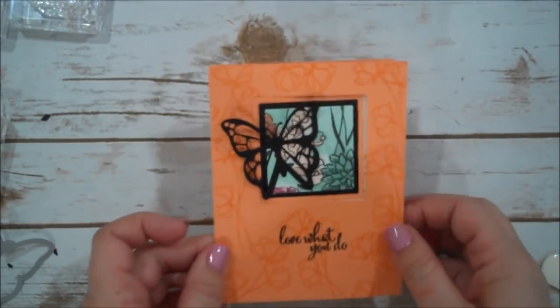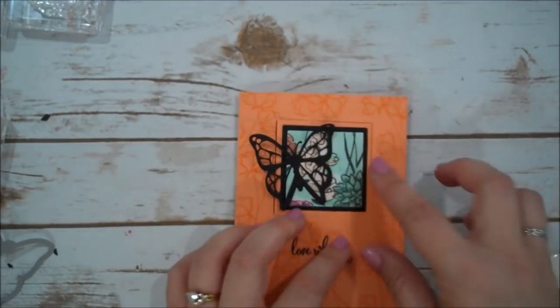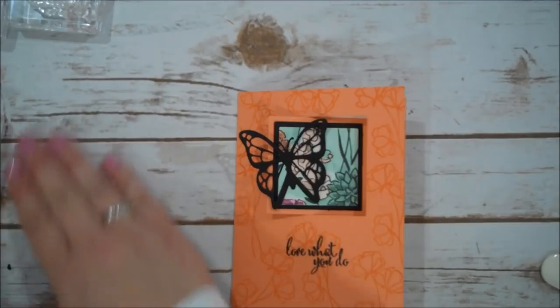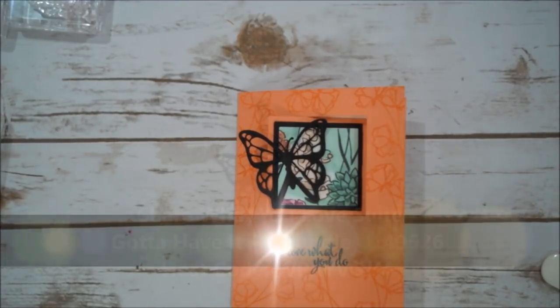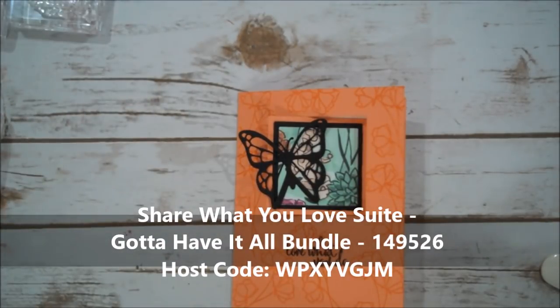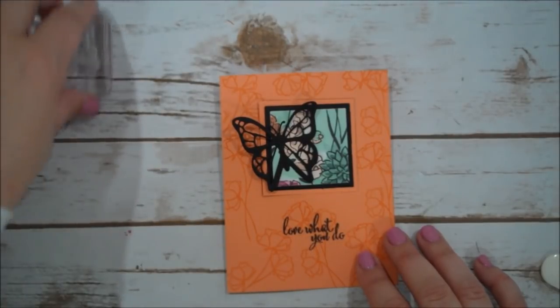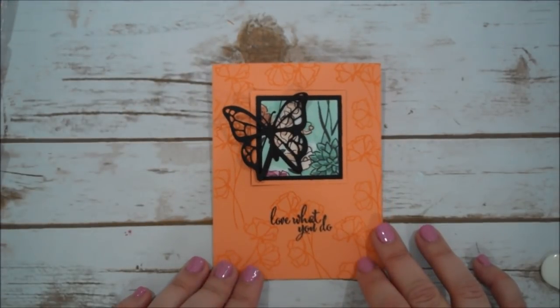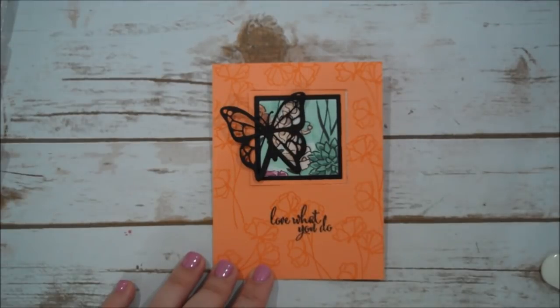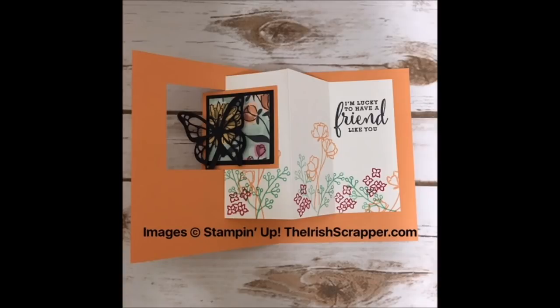So that creates our fun fold card. I hope you guys have enjoyed today's video. These products will be available to customers starting May 1st. Unless you want to sign up as a demonstrator for Stampin' Up! — you could order these products as part of your starter kit. If you have any questions, please let me know — I'd love to have you on my team of Lucky Stampers. I look forward to being back with you real soon. Thanks for watching, bye-bye!